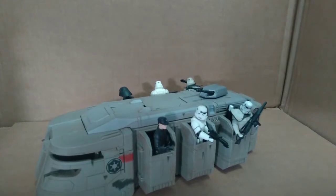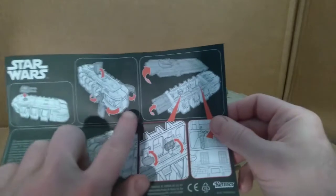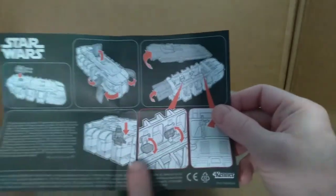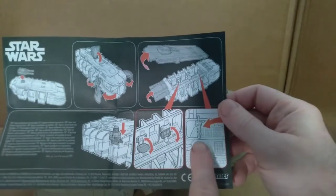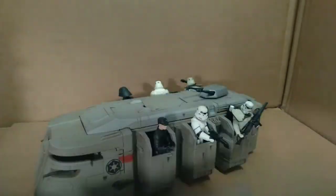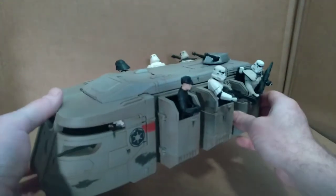We have it out of the package now, and I've loaded it up with a bunch of earlier Power of the Force figures from my collection. As you can see, they all fit, which is kind of amazing. It also comes with an instruction sheet that shows you how to attach the turret, how the various doors open, how the top comes off, how the seats flip up and down, and where the weapons rack is.